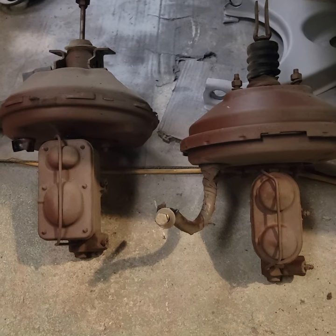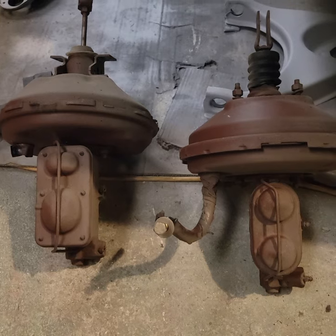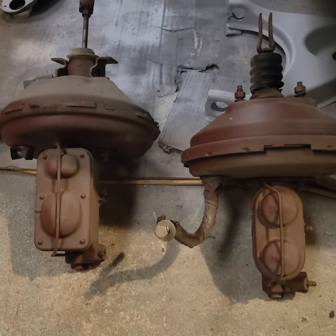Greetings everybody, it's Matt from Camelot Classic Cars. In this short video we will show how to rebuild your master cylinder.